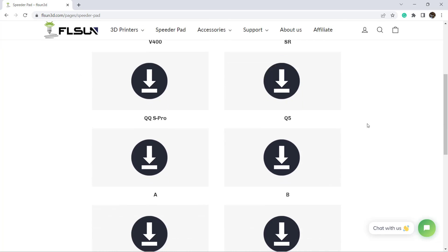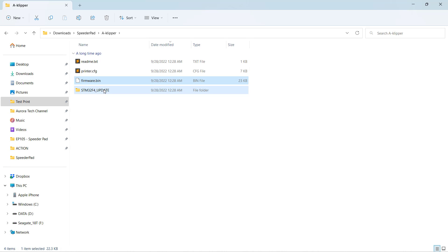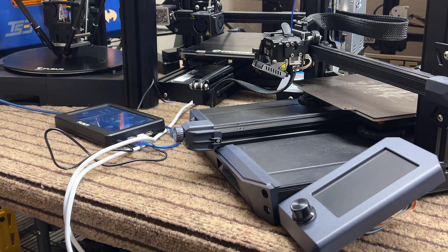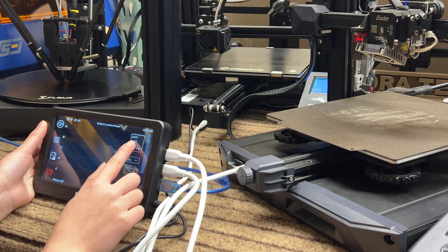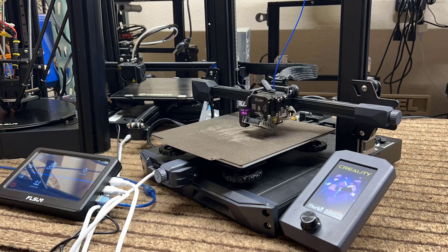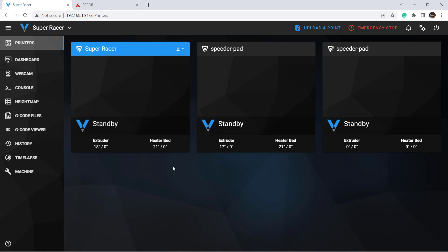Finally, I will connect an Ender 3 S1 to the Speeder Pad. Download the Type-A profile, unzip the files, and copy this file and folder to the root of the SD card. So no matter if you have an STM32F103 or F407 processor, it will upload the correct firmware file to the printer. Connect the printer to the top USB port — which is the third one — and this time we will select Type-A and Port 3 on the pad. As the Ender 3 S1 uses a CR Touch for auto bed leveling, we will need to do another round of bed mesh. After that, move Z to 0 and set the Z offset. Our web interface now shows the three printers: the Super Racer and the other two, which don't have names yet.